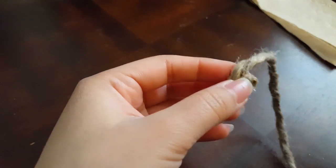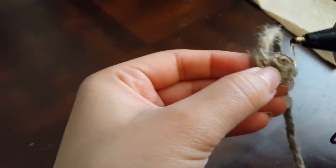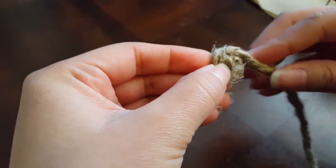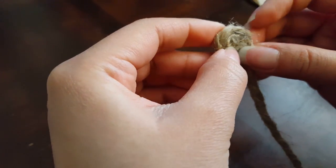How I like to glue this is: I glue it on the side but a little bit more towards the side that's facing me. That way I only get glue showing on one side of the coil instead of on both sides.